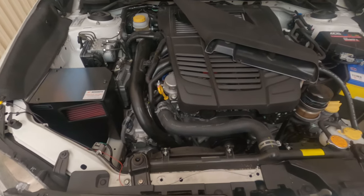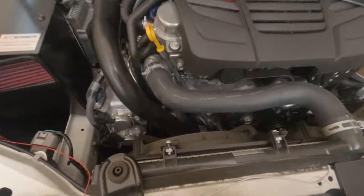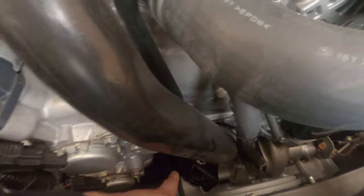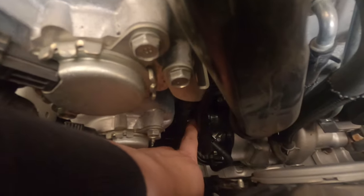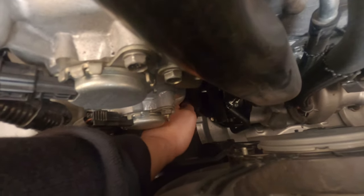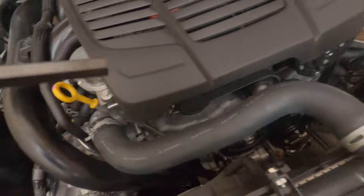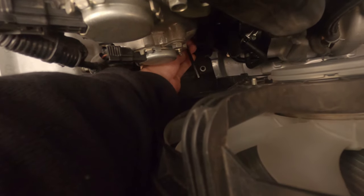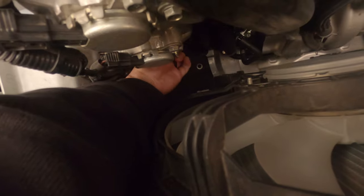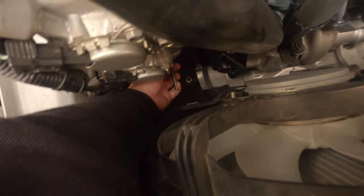To adjust the blow-off valve when it's in the car — for my car specifically — first you've got to remove the air duct. Here is the blow-off valve, that's the trumpet. For most cars it's a lot easier than this one, but here you've just got to reach your arm down and twist the knob for your venting bias. And if you want to adjust your spring preload, reach down and twist the preload.